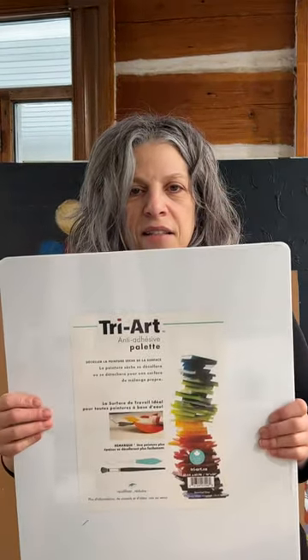But Try Art has an anti-adhesive painting palette where you can lift off quite easily and then use those peels in your future painting, or you can actually make skins if you want. I got the biggest size that they have and I'm really excited to try that.